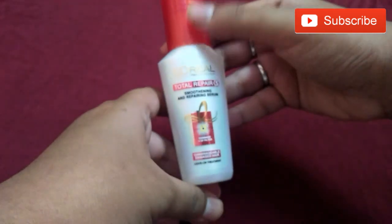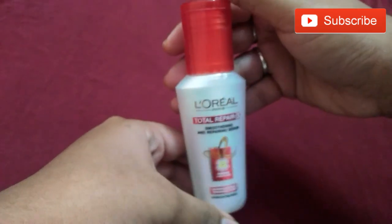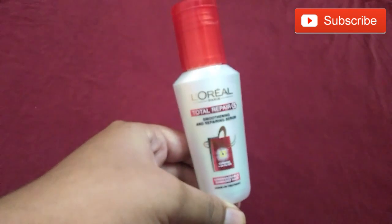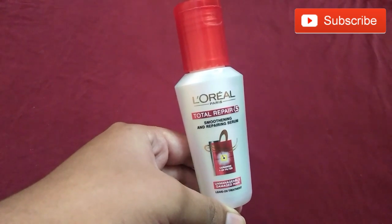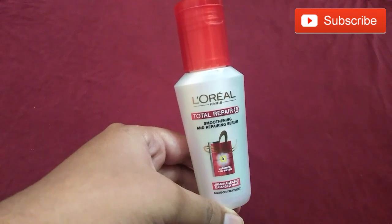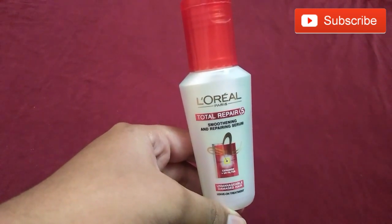That's it — comb and style your hair. Thank you friends. If you are not subscribed to my channel, do subscribe. Do comment below if you like my video or not. Thank you friends, have a nice day.